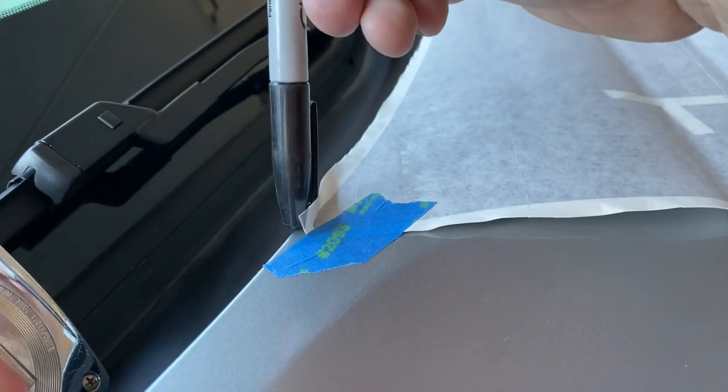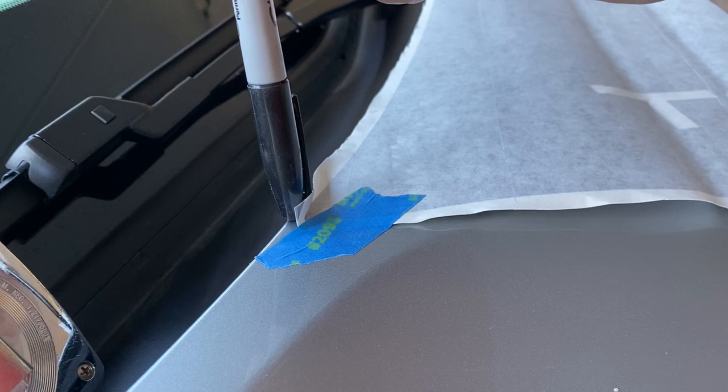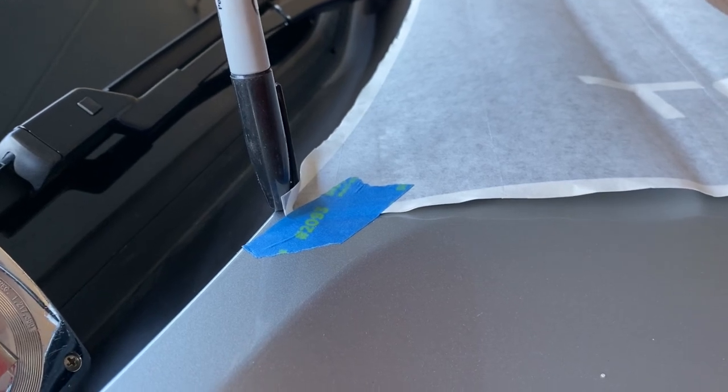Now I'm going to take a marker and make a little dot where the edge of the decal needs to be — a dot that a little rubbing alcohol can take off later.